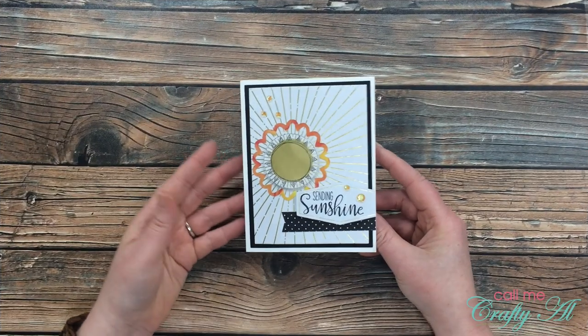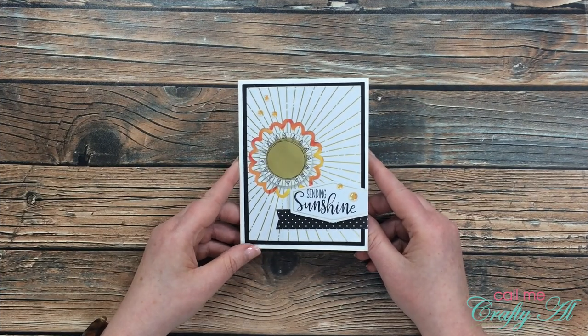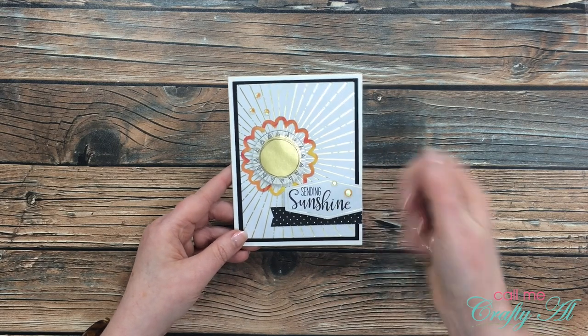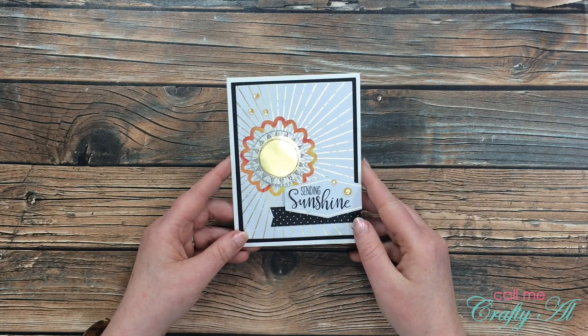I hope you enjoyed getting to see how I made this alternative card today using the June 2020 Paper Pumpkin kit. If you did, as always I appreciate a thumbs up. Until my next video, I hope you're all having a crafty day — bye-bye!